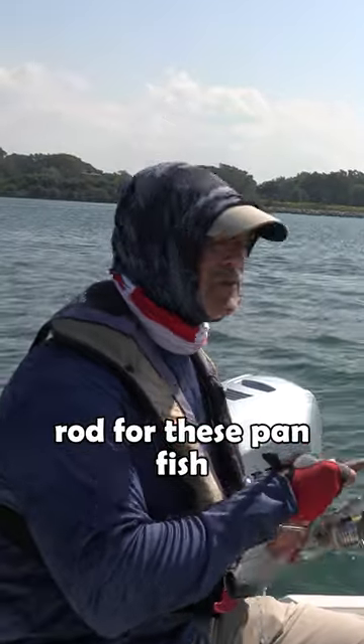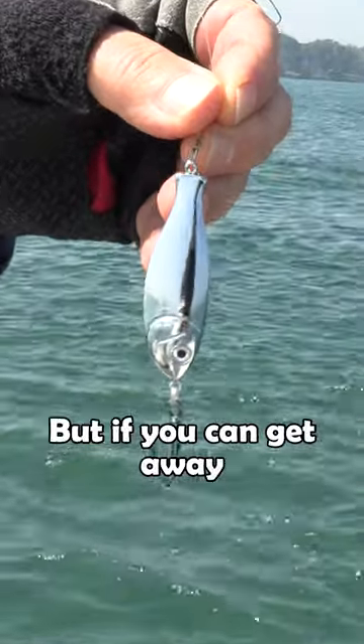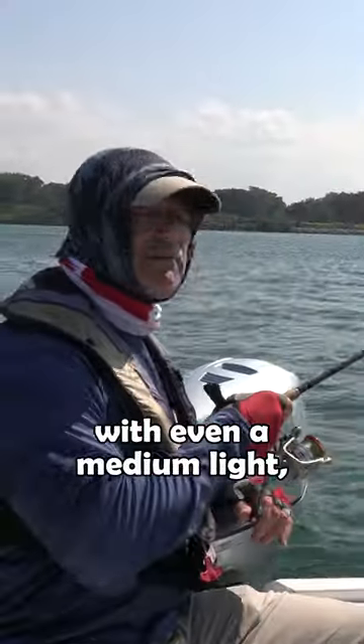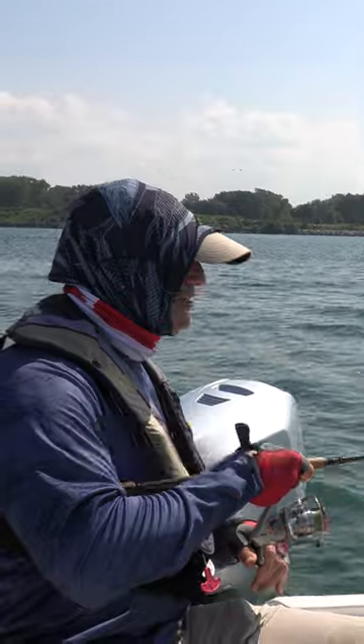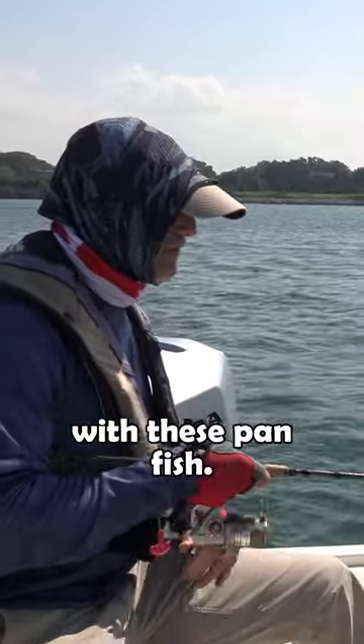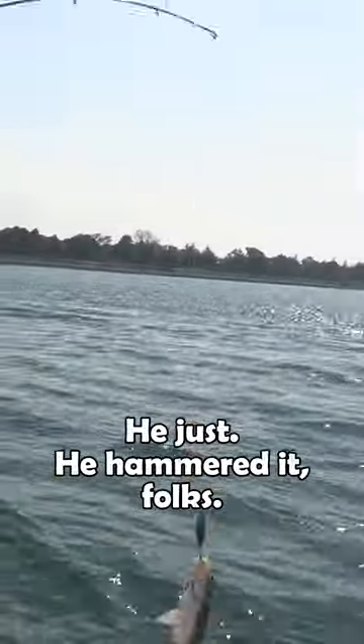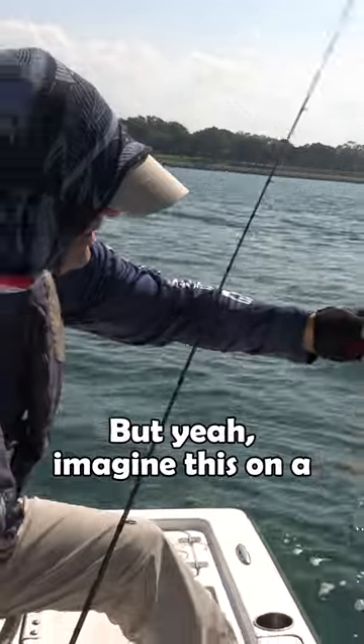I'm using the medium power rod for these panfish because I'm running the ounce and a half sting nose, but if you could get away with even a medium light, you could really have a lot of fun with these panfish. I got myself another nice white perch — he just hammered it, folks.